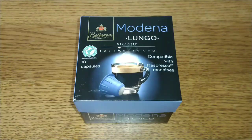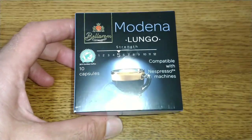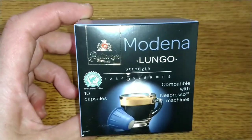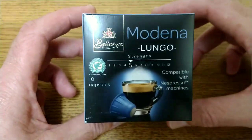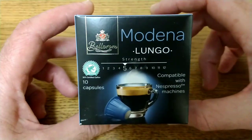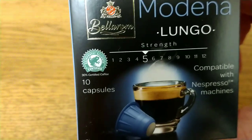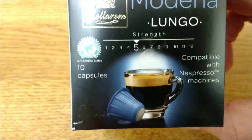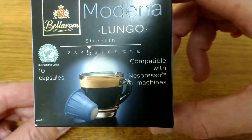Hello friends, this is DMC Airm and this is my quick review of Lidl's Bellarom Modernet Lungo coffee pods. On the front of the box it says Modernet Lungo, this is a strength number 5 and it is a Rainforest Alliance certified coffee — 30% of the coffee is certified — 10 capsules and compatible with Nespresso machines.